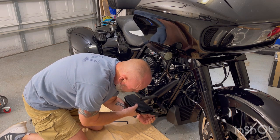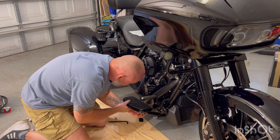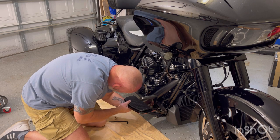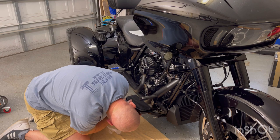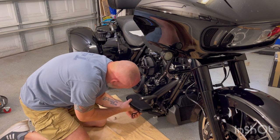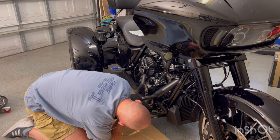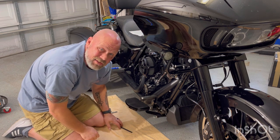Make sure we catch that just right and get the bolt seated. You have to pay attention to where all the little nubs lock in with each other so you can get those lined up the way they need to be. Pretty simple — I'll get this side all buttoned up.